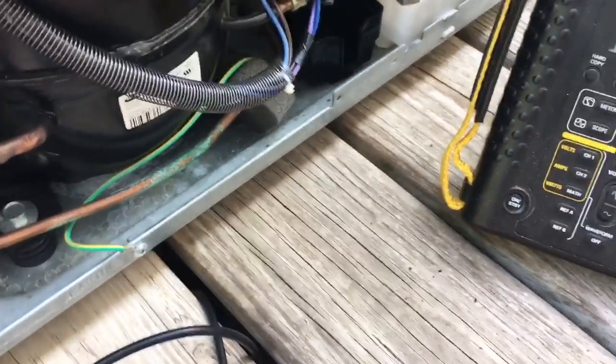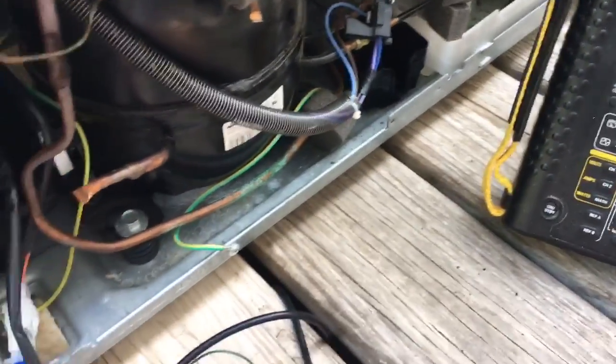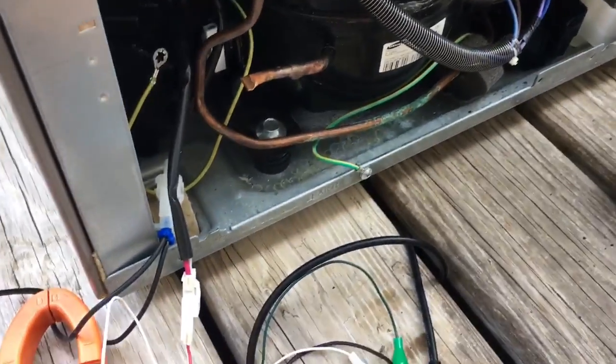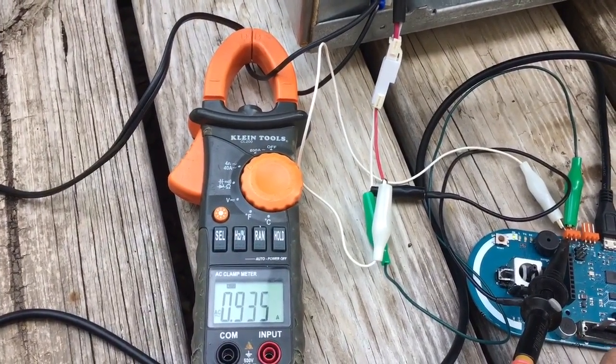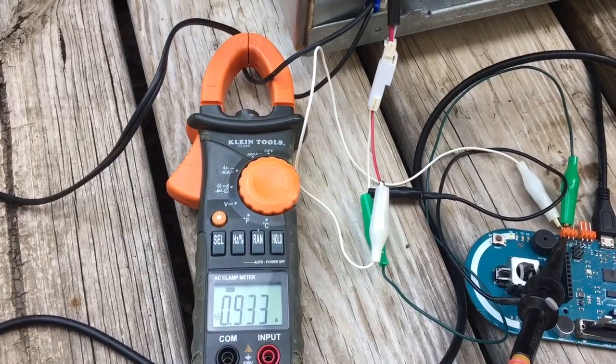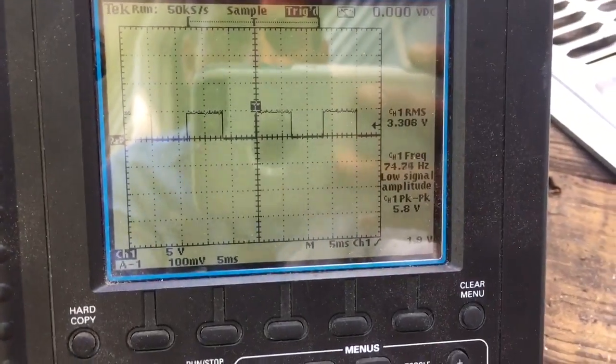Now I'm going to jump it up. This is going to be medium speed, about 75 hertz. We're at 0.9 amps — you can see 75 hertz on the scope.